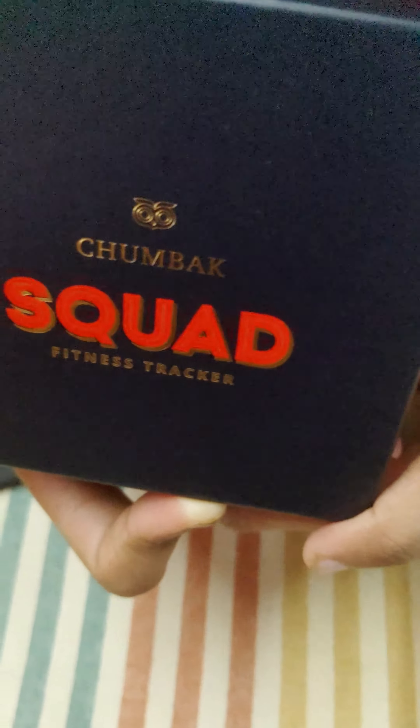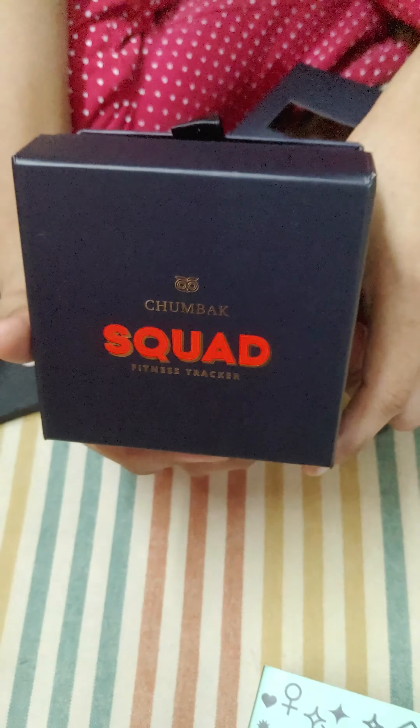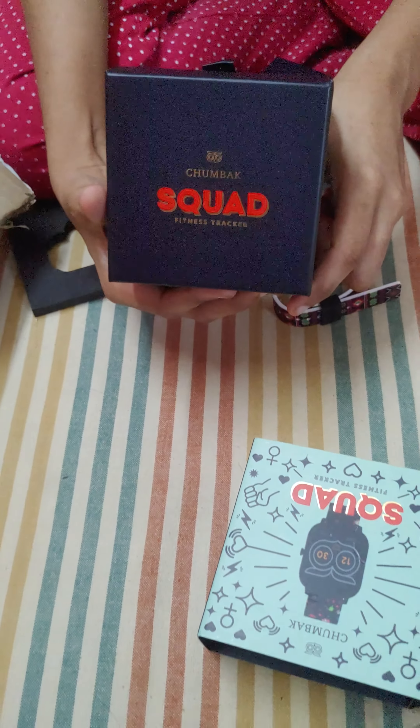So this is the unboxing, and I will put up another video for the review. Thank you guys for watching the video. See you with another video soon, bye!